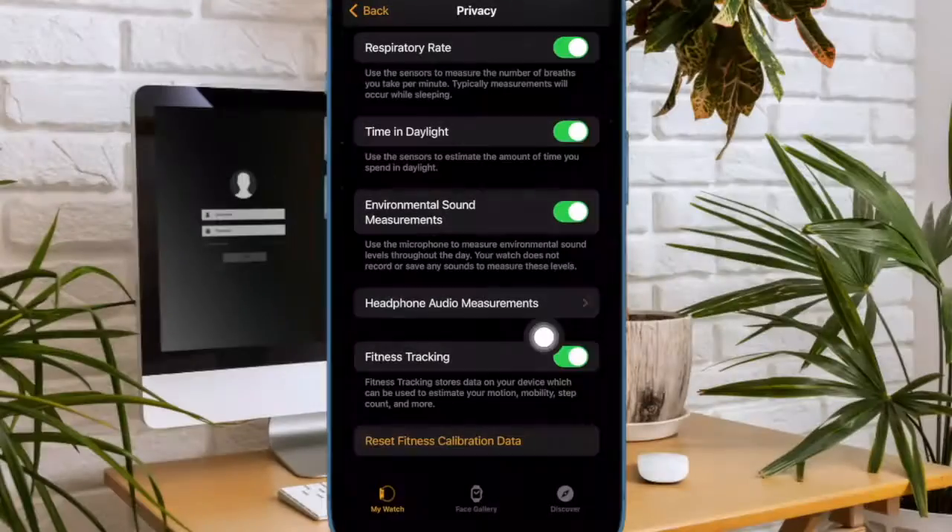Then scroll down and choose Privacy. After that, you have to scroll down to the bottom of the screen and then turn off the switch next to Fitness Tracking, and then quit the Settings app.